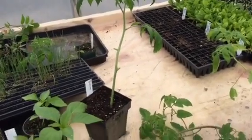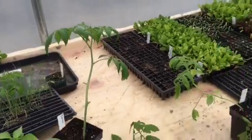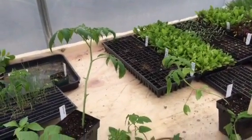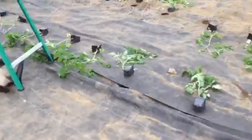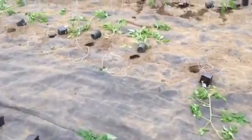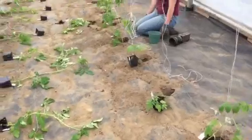Hi guys, it's Tim from Stone Beach Farm again. Here's that Verona tomato plant I showed you last week — a nice little tomato plant. It was started as a cutting because we accidentally snapped off the top, and that's kind of the point of today's video: tomatoes root readily from their stems.